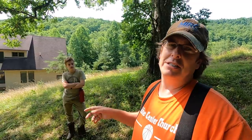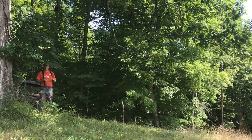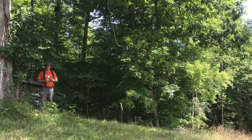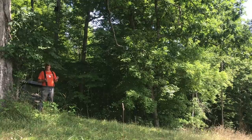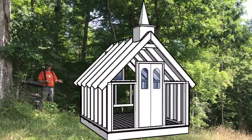We want a nice, secure, stationary coop. And since it's in the backyard it's got to look nice. That's something I promised Kelly — anything in the yard area we need to try to make look nicer. I've always wanted to build a church design, so that's why we call this Chicken Church.